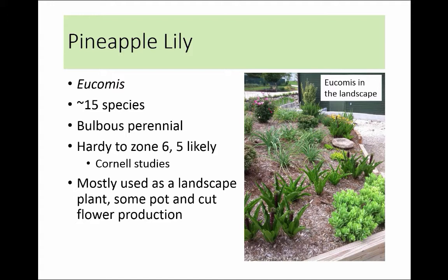A little bit of an overview of what I'm going to be going over: some background on Eucomus, propagation, planting, and some production information like production temperatures, fertilization requirements, pests and diseases, the use of plant growth regulators, and also a little bit about cut flower production because I've been working on that a lot with Eucomus as well. It's a very versatile crop.